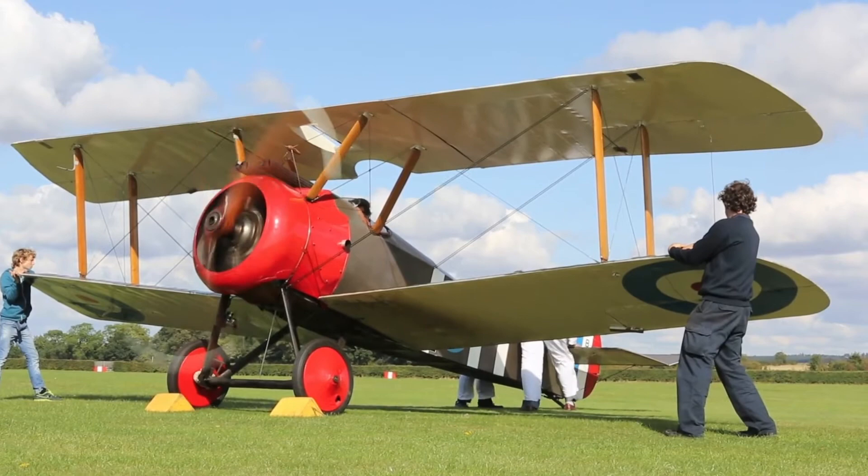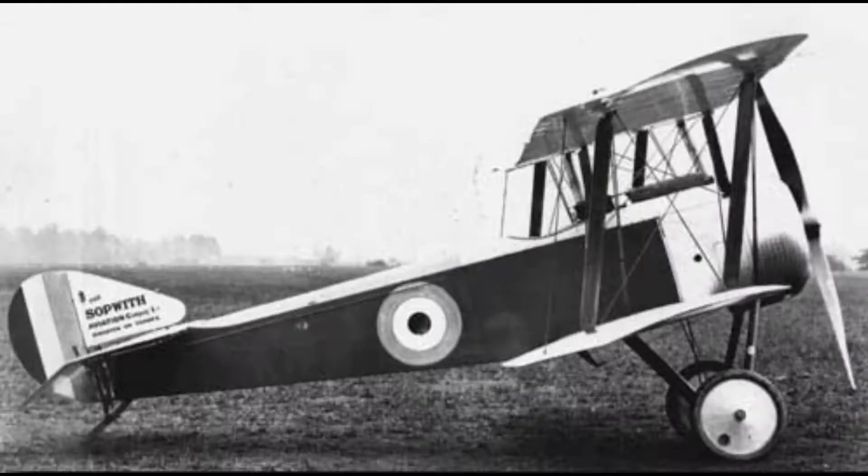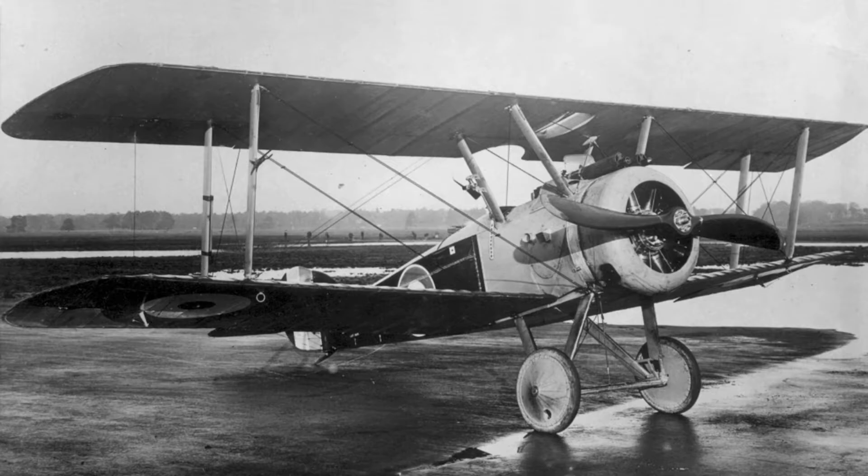The development of the Sopwith Camel was started during World War One, when existing British fighters, like the Sopwith Pup, were found to be easily defeated by new German fighters.